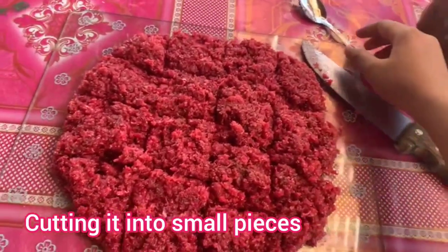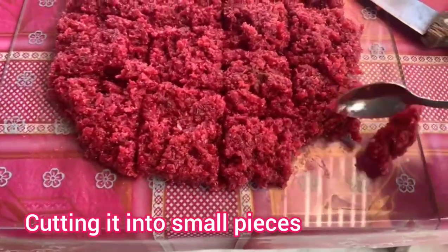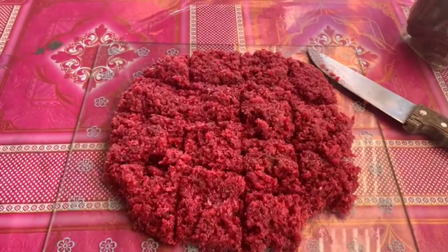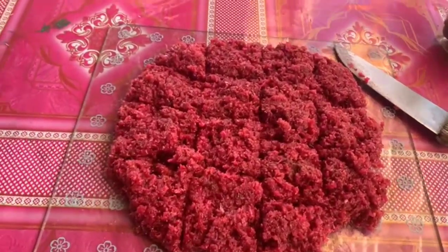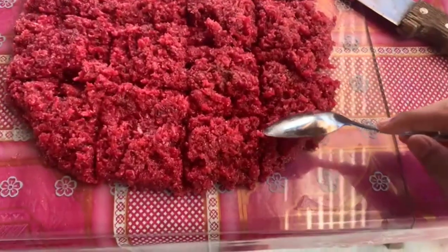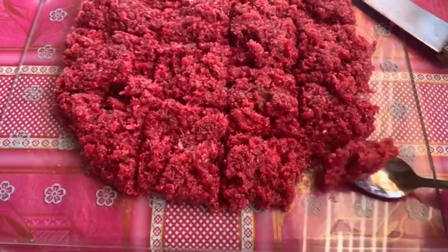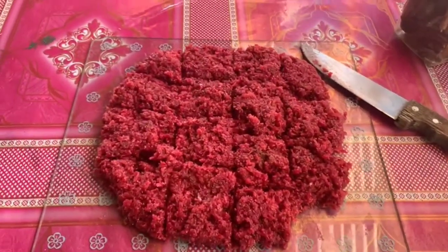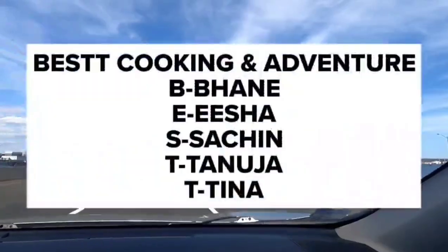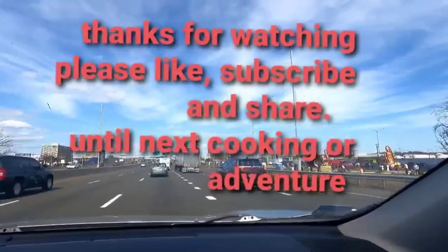Here we have it — we cut it and we're going to taste it. It's just really good! Hope you enjoyed this video guys. Thank you so much for watching and subscribing — don't forget to share our videos. Until next time, on Best Cooking and Adventure — you guys stay safe and stay blessed.